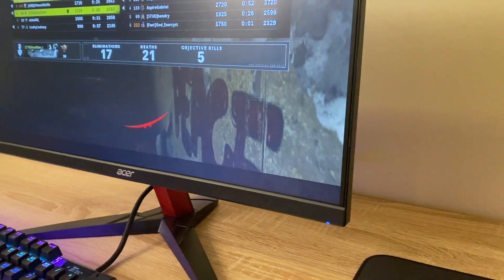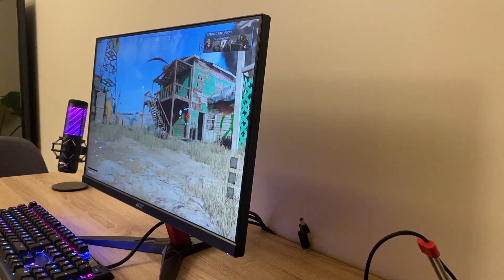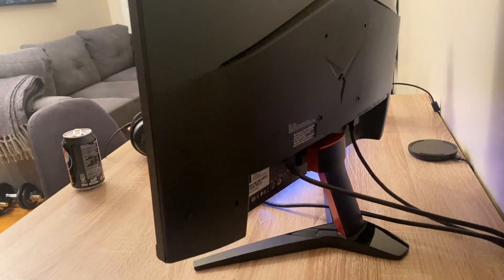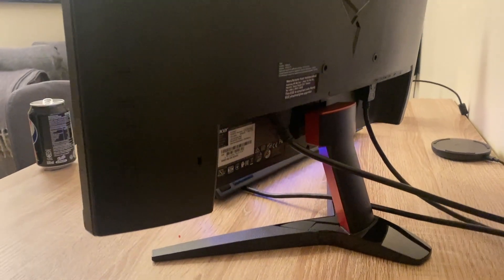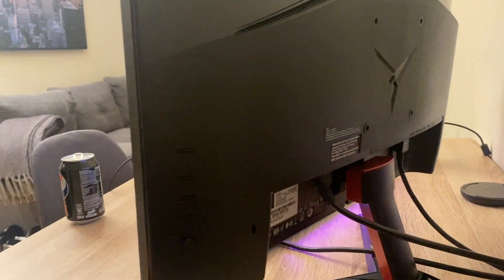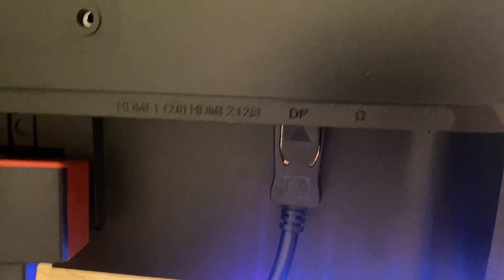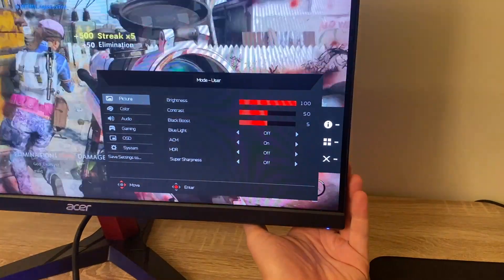The only downside with this IPS display is the contrast ratio of 1000:1, but for me that is not really a problem. The brightness of this monitor is 250 nits, so it's not super bright. But as long as you have it in a normal room that isn't super bright, I don't really see that big of an issue. If you compare it side by side to a higher-nits screen, you will see the difference and it will look a little more dull.